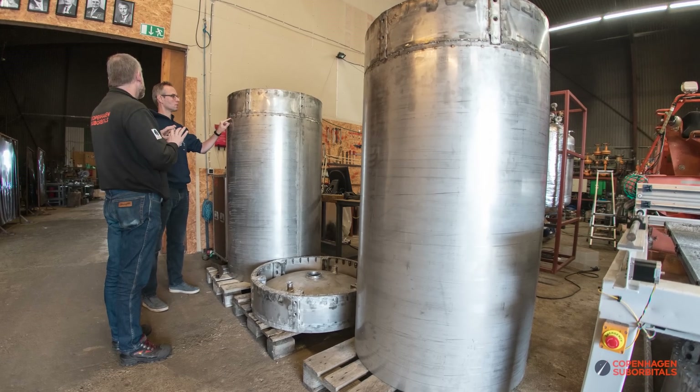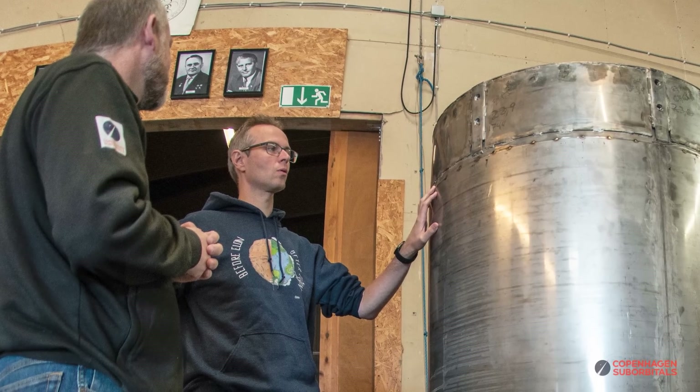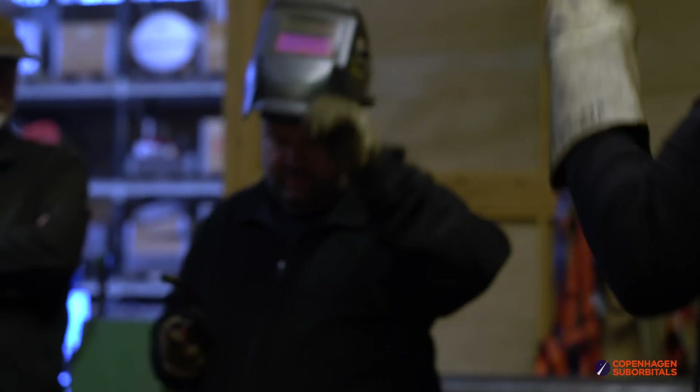Hello everyone and welcome back to the Copenhagen Suborbitals rocket shop. We just got some great news for you. Just literally 10 minutes ago we did the first circumferential weld on one of the speaker tanks. We tack welded the end cap to the cylindrical part, but the real welding joint — the one that needs to take all the strain — was just put in place a couple of minutes ago.